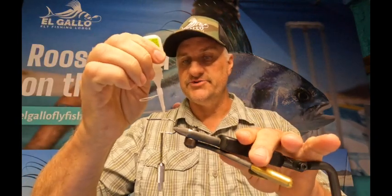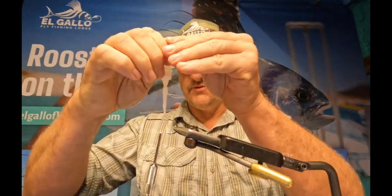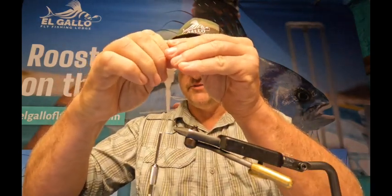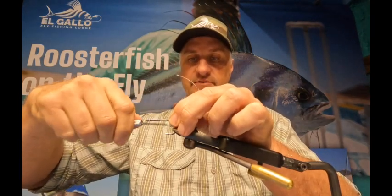We're gonna start with some very big white thread and get a little bit of a base going. This fly has taken me about three years to perfect — it's just the culmination of a lot of different flies I've used in the past. We're going to put a little bit of glue on the backside and then take a piece of 40-pound monofilament and stick it right on the back. Secure that in really, really well.